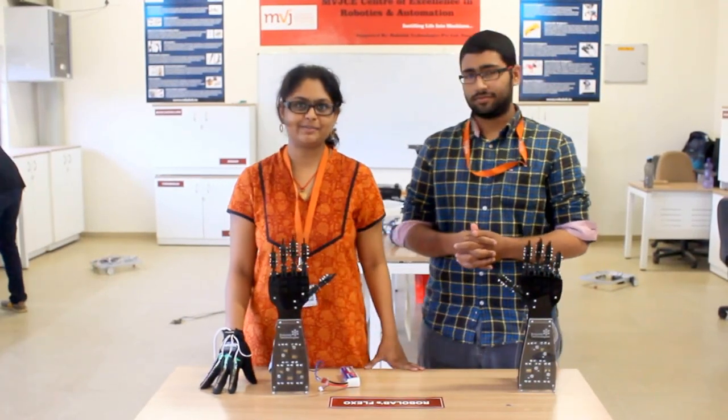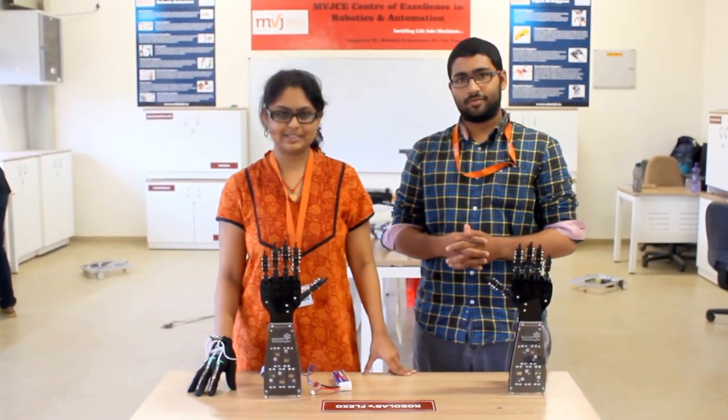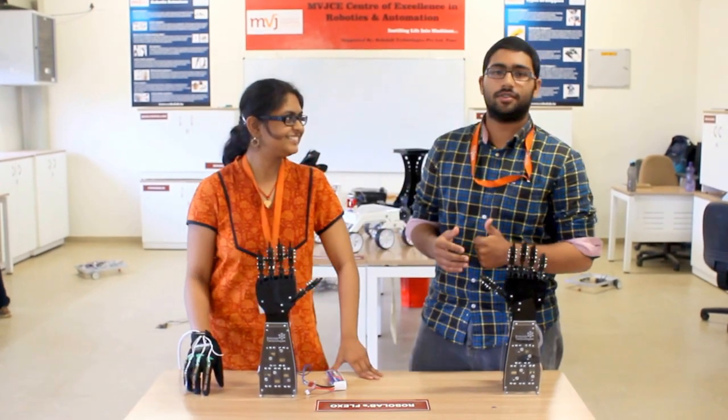Hello, I am Sneha. I am from EC department. I come to NVJ College. I am in 5th semester. Hi guys, I am Umar from 5th semester, EC department, NVJ College of Engineering.